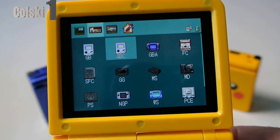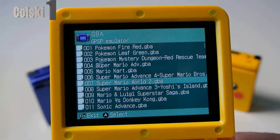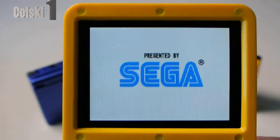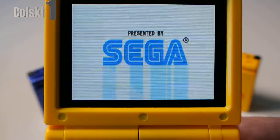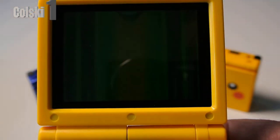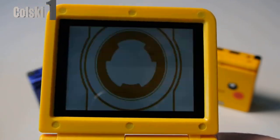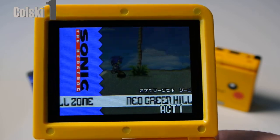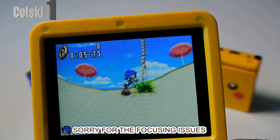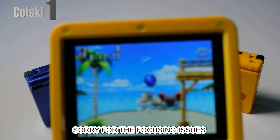Let's exit out of that one and go to Game Boy Advance — Sonic Advance. I'm just giving you a quick look. I just wanted to show you roughly what you can get. You can see the screen's really nice on it. The only thing I don't like about the screen is I think it's a bit oversaturated with colour, but you can see it plays fine and it will play the 16-bit stuff absolutely no problem whatsoever.